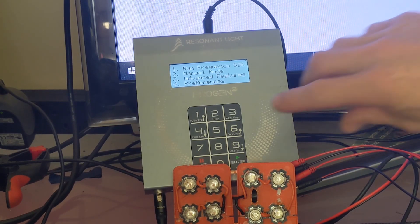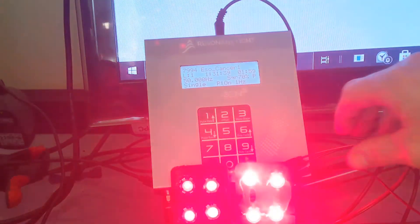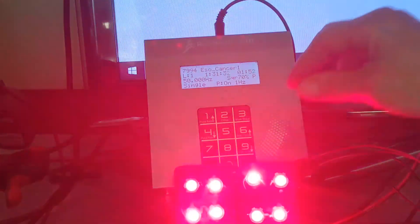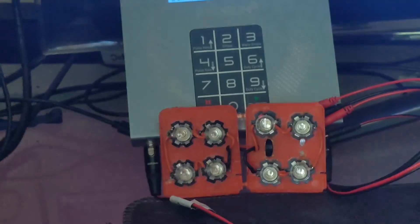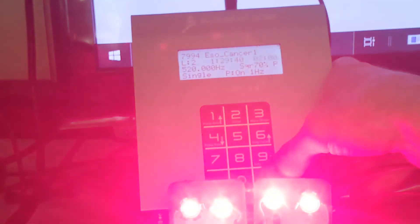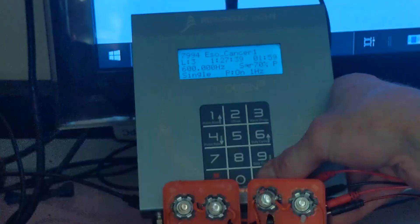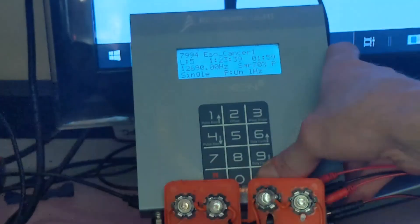So now to run that set that we programmed in, we just hit Run Frequency Set 7994. That's both on full brightness. You can see the first frequency is 50 Hz, which we can basically discern because it's slower than our eyes. But once you go past 60, you can't really see what's going on. So one benefit of this frequency control is we can skip through the steps. That's 520 single, 600 single, 930 single, 12,690 single.